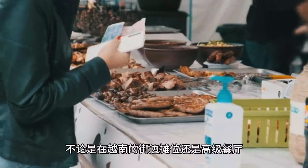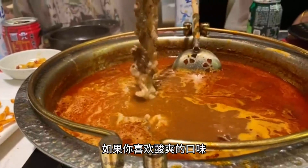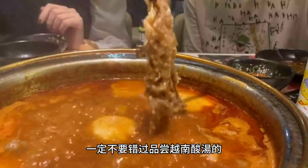Chạo Tôm, also known as sugarcane shrimp, is a popular Vietnamese snack that features fresh shrimp and sugarcane as the main ingredients. Here is more information about Chạo Tôm.